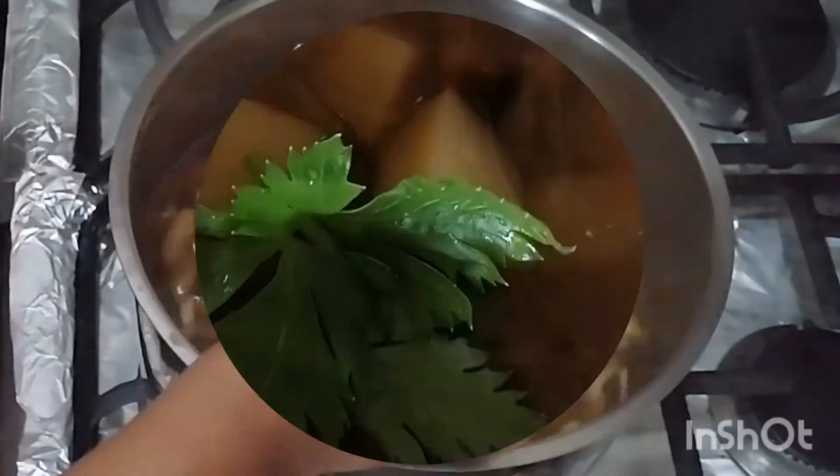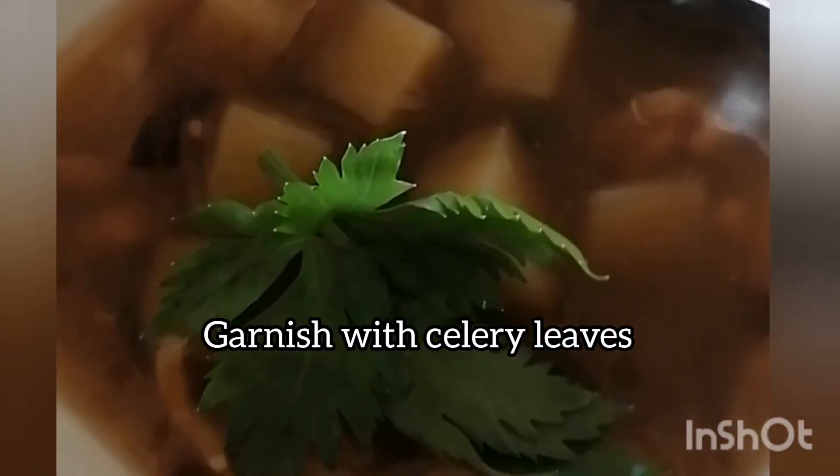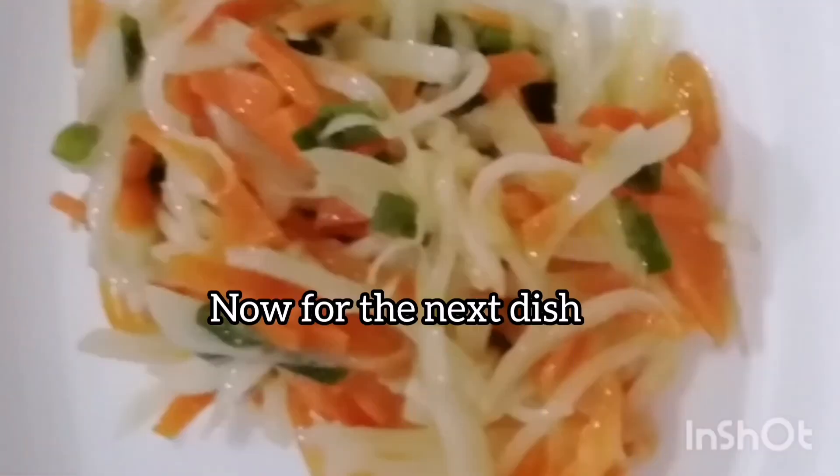We're ready to serve this soup. Let's garnish with a little bit of celery leaves from our garden. Oh, that smells good! Alright, let's go to the next dish now.